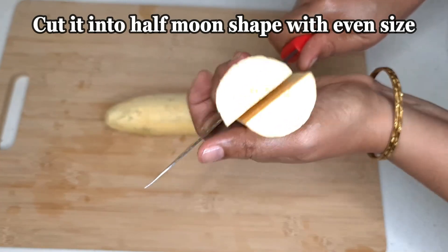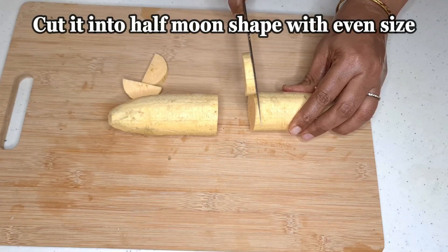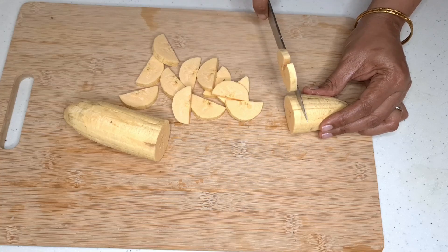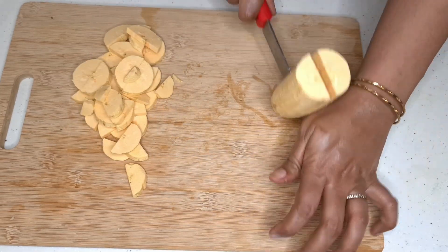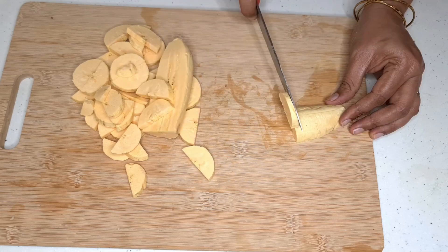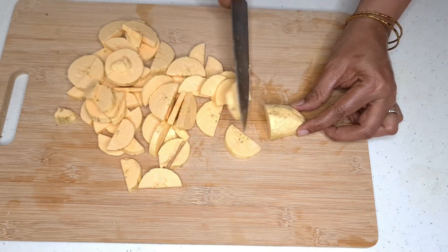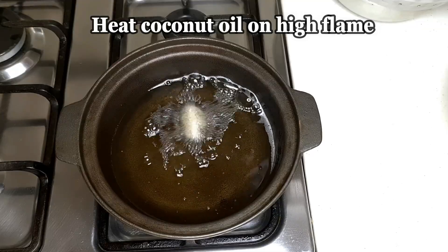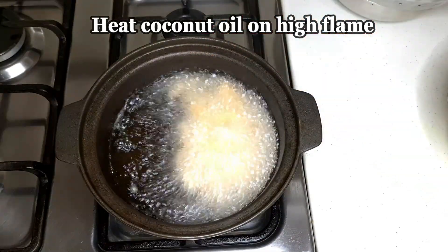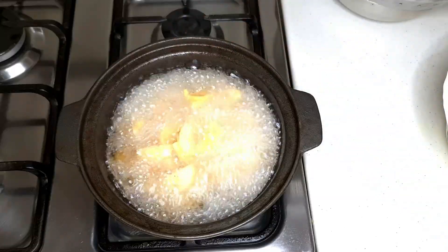We cut it in a half moon shape. We have to cut it in a small bowl. I will cut the pieces on the top. I will cut the pieces and put in 2 pieces.